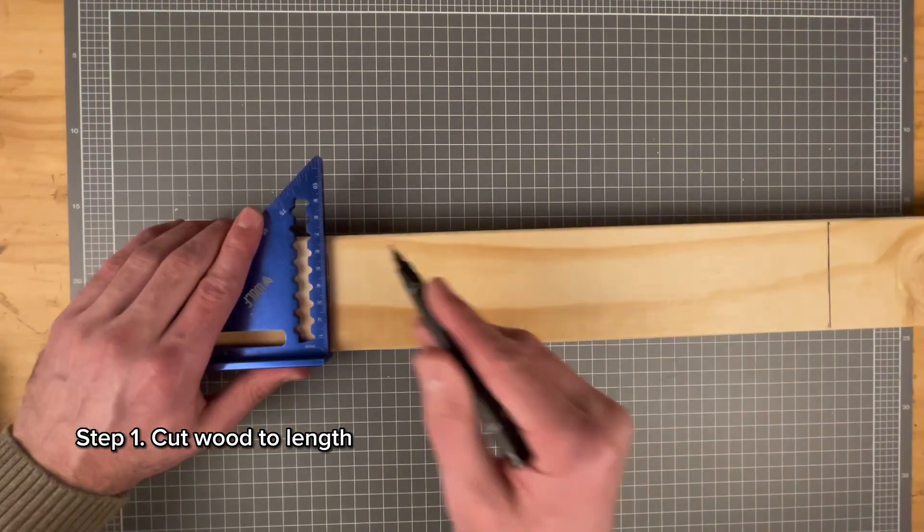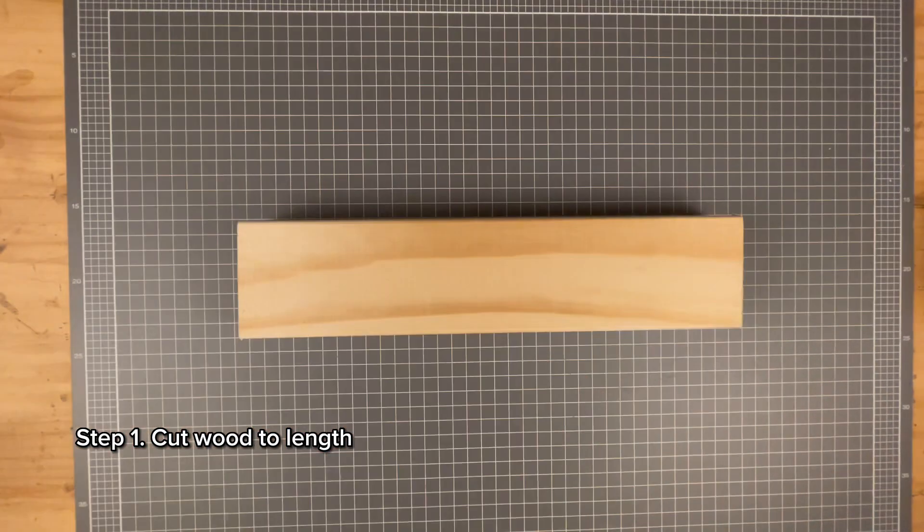The first step is cutting the wood to length. I'll be cutting this piece to 315 millimeters. If you want to carve a handle for the strop, you're more than welcome to.